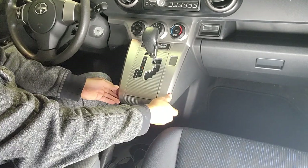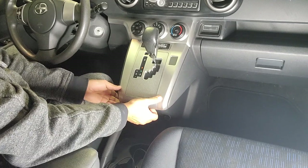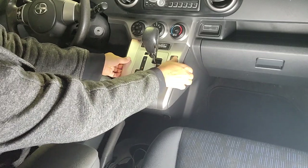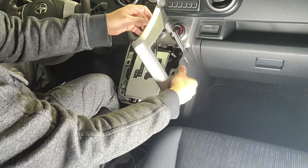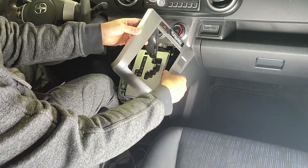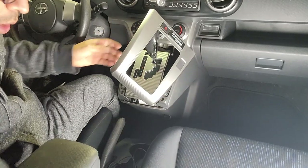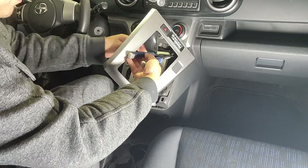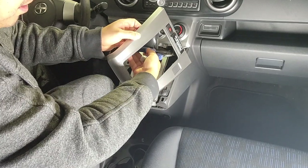First you're going to remove this top piece. Now with my release series, I have an extra light that's up here, so if you don't have a release series you won't have to worry about this. But this little plug here for the light can be a little difficult, so I'm going to use a pair of pliers.